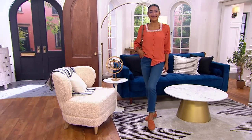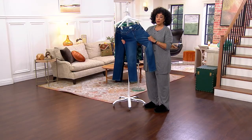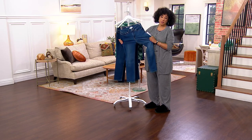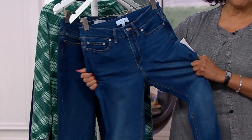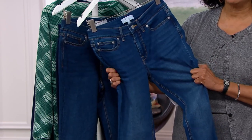9% rayon and 2% spandex. All of those fibers together give you this. This is what you will appreciate with a skinny jean. You do want ease of movement, stretch — you want it to be able to stretch and also to recover.